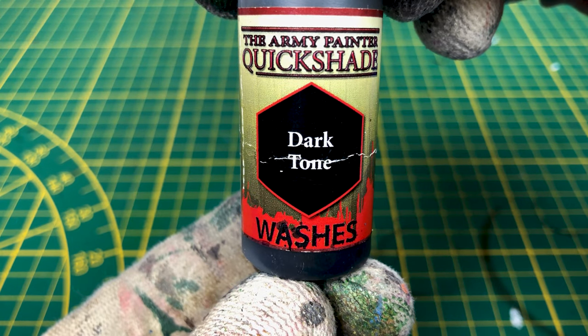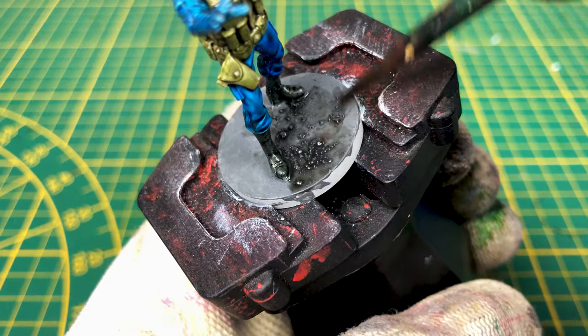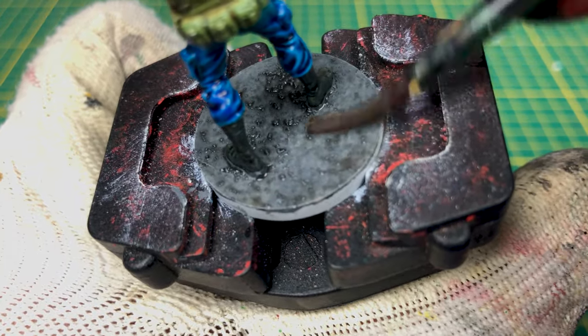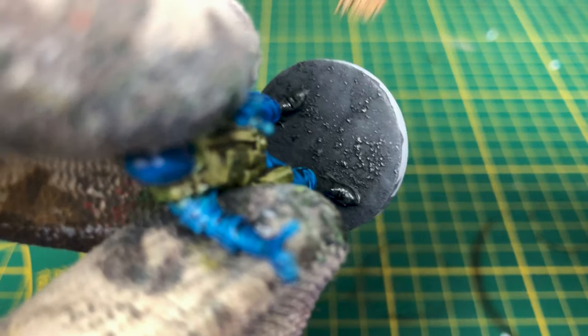After a minimum of one hour drying, we apply a dark tone on it to darken the base. And finally, after another minimum of one hour drying, we do a dry brush to finish.